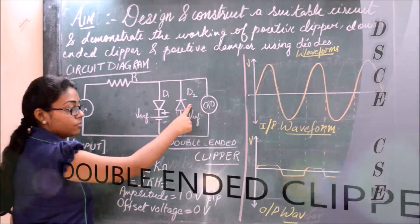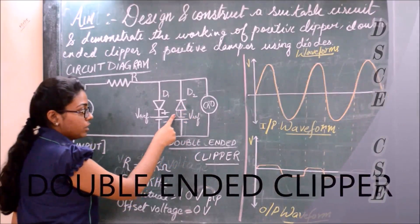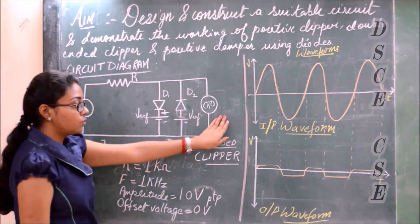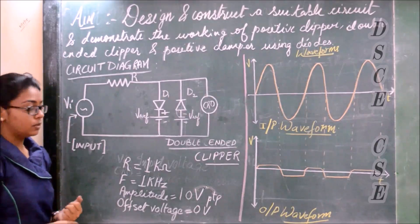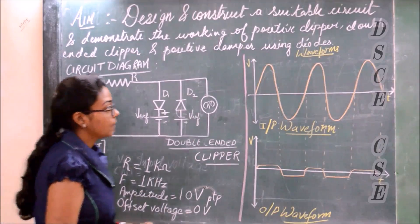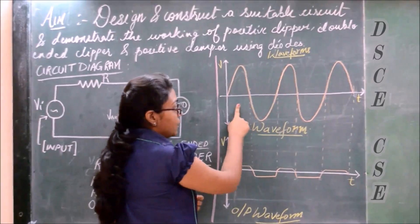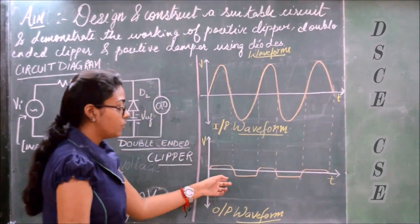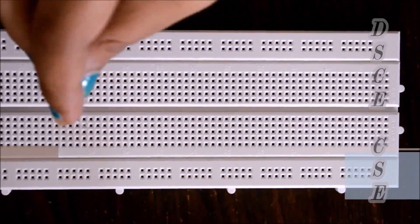The other diode is connected in reverse bias. Here the V reference has been connected with the negative terminal. We get the output in the CRO. The frequency used is 1 kHz and the amplitude is 10 V peak to peak. After doing the experiment we confirm the input waveform is a sine wave, but the output is clipped off on both sides at the cut-in voltage.